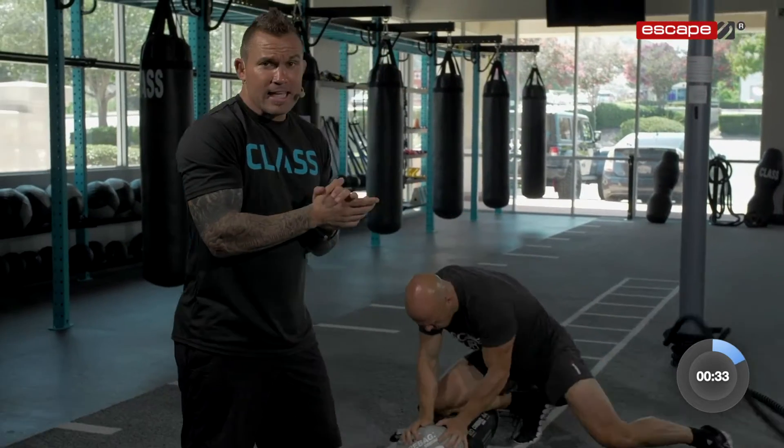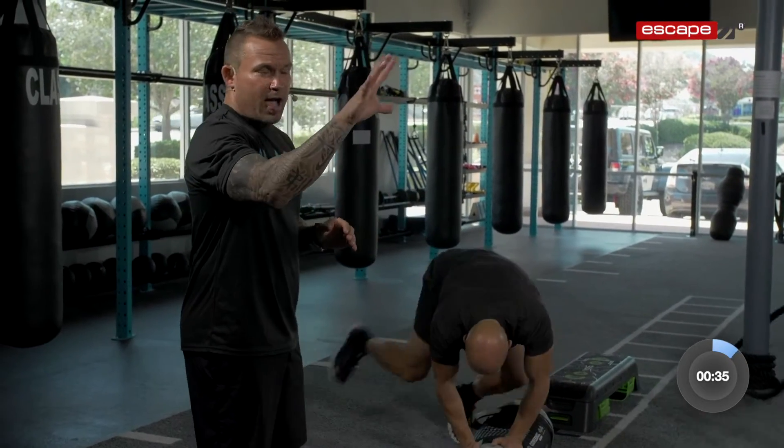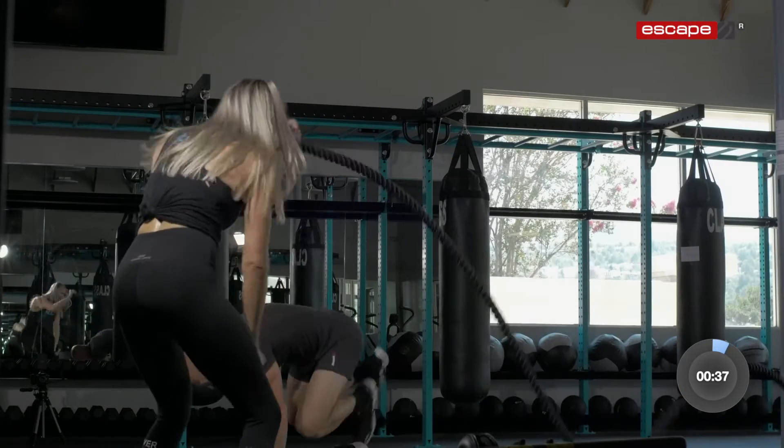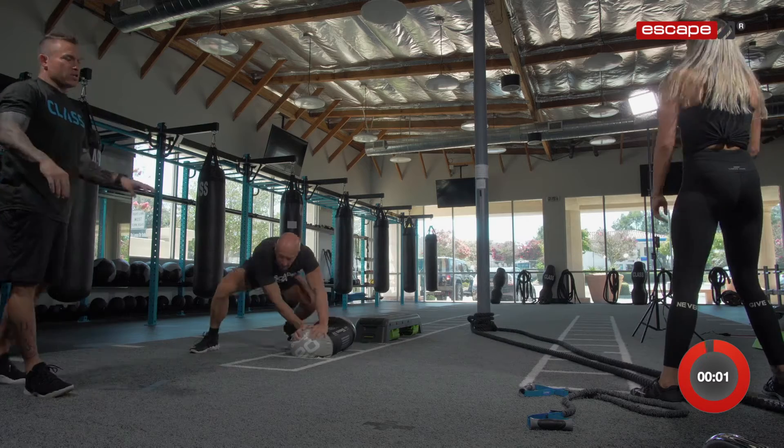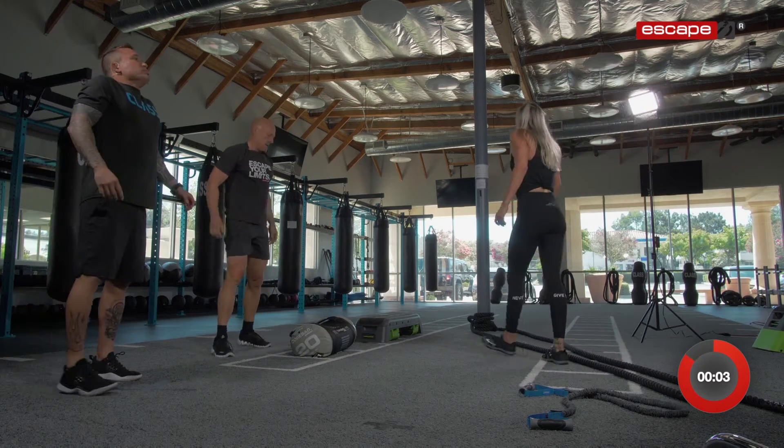Let's go. Come on. Breathe, get it. Five, come on, four, let's go, three, two, one. Nice. Breathe in through your nose, out through your mouth.